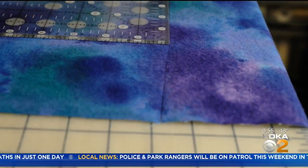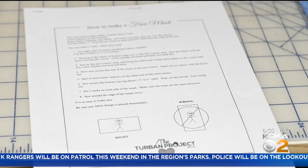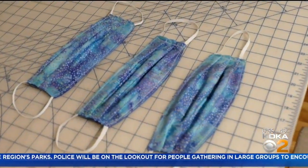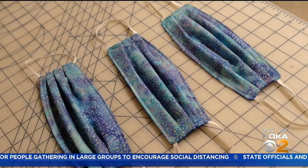It's two pieces of fabric and two pieces of elastic. There are many patterns online, including one from the Turban Project. These fabric masks are what the CDC terms a crisis option in that they can be washed, sterilized, then reused.